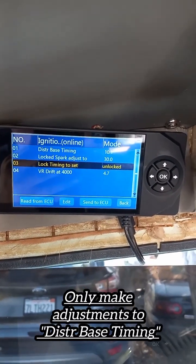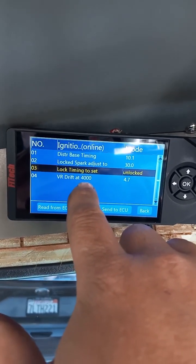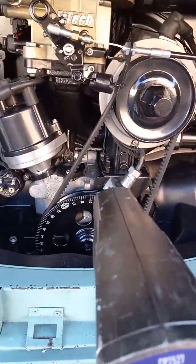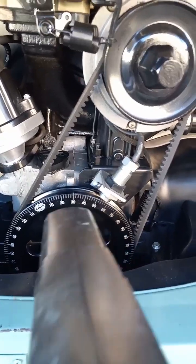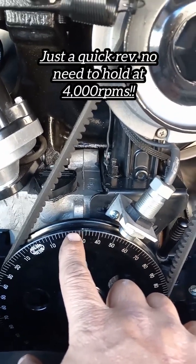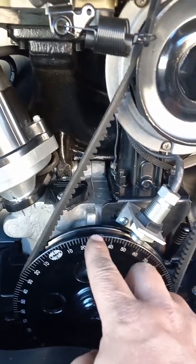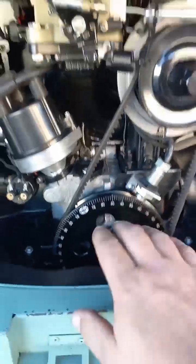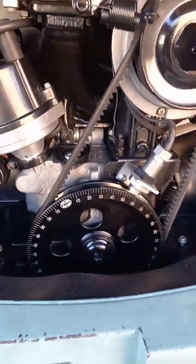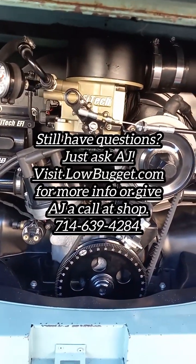Once you've got the timing correct at the back and your adjustment set, the last thing to do is set up your VR drift. Rev the motor to 4,000 RPM — kind of an aggressive rev. With the timing still locked on the handheld, look to see if you still see 30 degrees. If when you rev to four grand it moves — say to 27, three or four degrees off — go on the handheld and change that VR number until when you rev it doesn't move and you still see 30. That accounts for the inherent electronic delay. Once that's done, turn the key off, it'll automatically turn off the feature, and you're done with the timing.